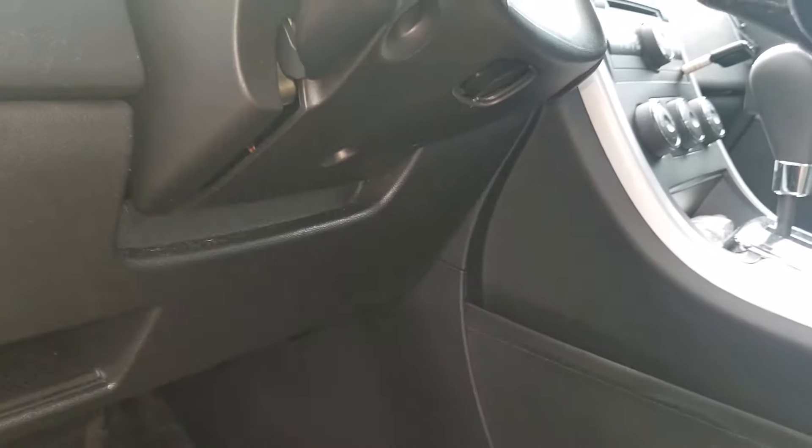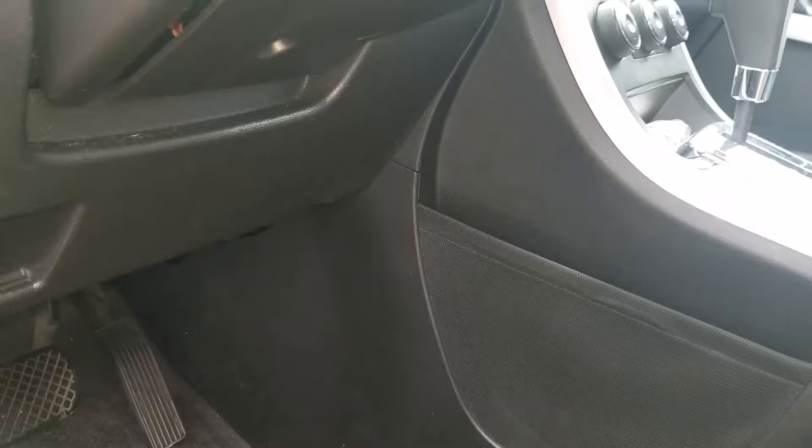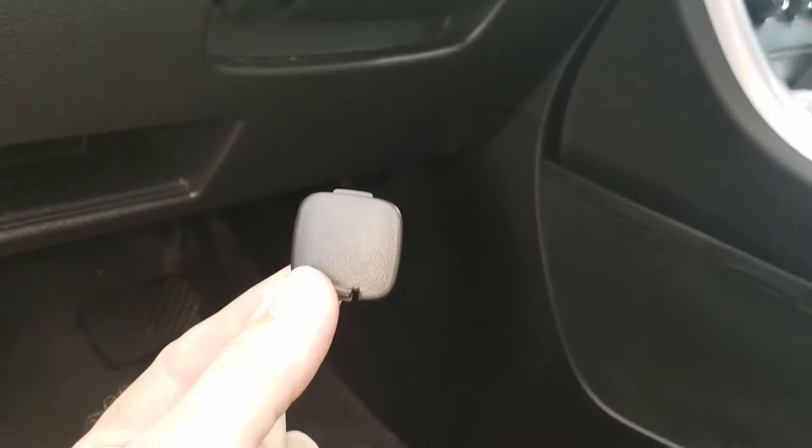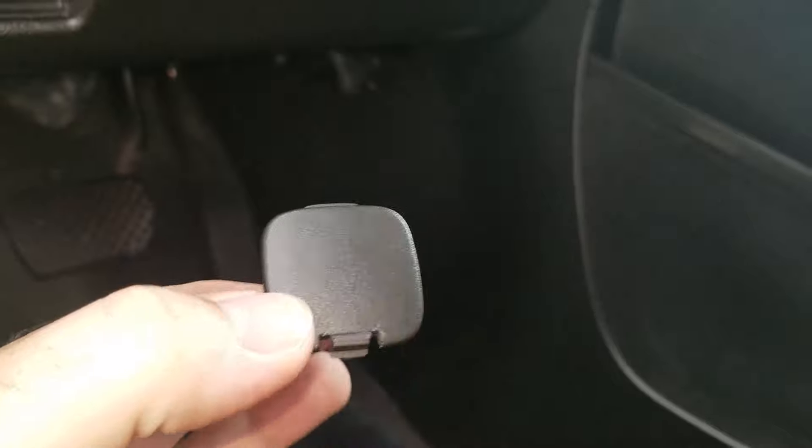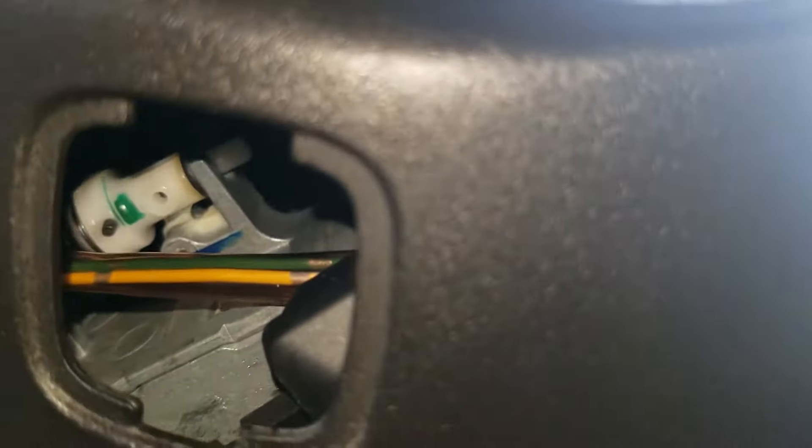Mine is already out — I keep it out because I have this issue and I haven't been able to find that part, so this is the next easiest way to do it. There's a little cover up underneath the column here. I popped it off — it's just a little clip. You can pop that free. Now, in there you can see that little button right there. You can push that in — that's the manual release. You can get your finger in there, push it, and that will release your key so you can get out of your car.